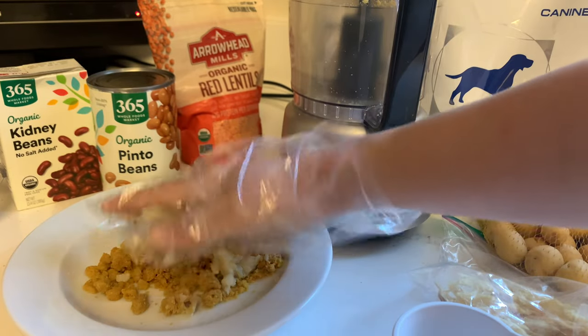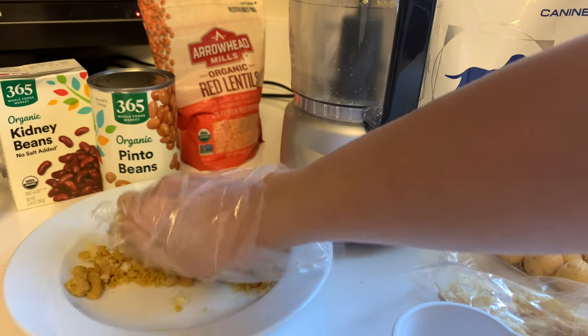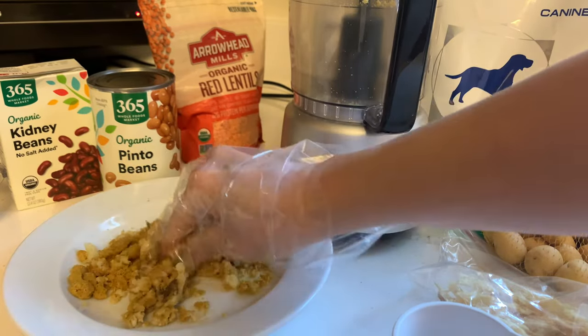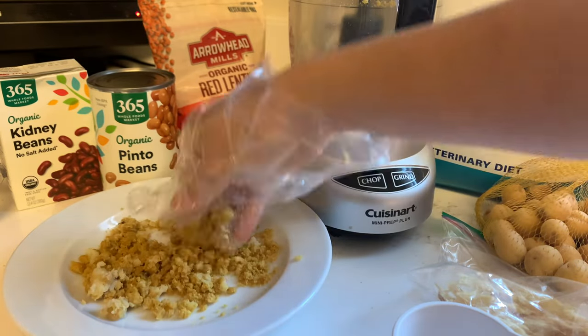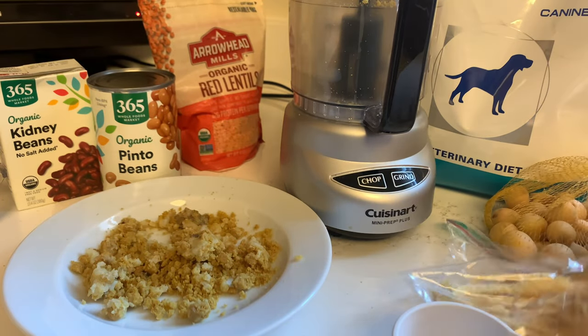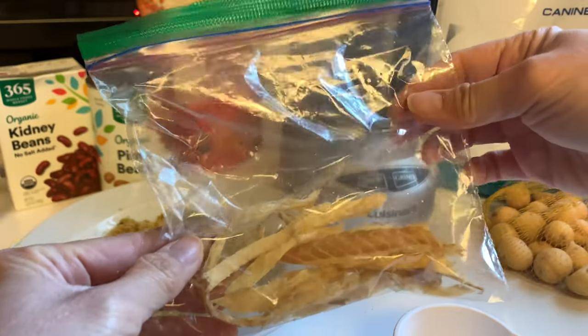Sometimes I also add a little water. It depends on whether your dog likes that. Adding water is good because kibble is very dry, and having it hydrated a little makes it more appealing for the dog. I mix this all together, and then I add some dry fish.